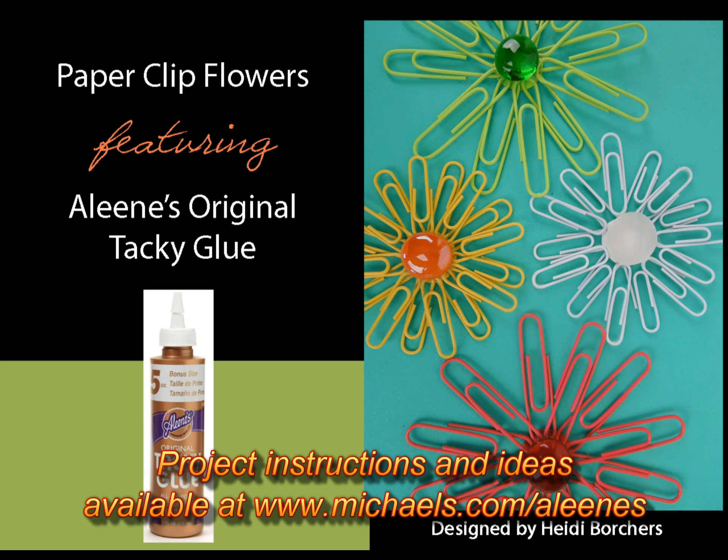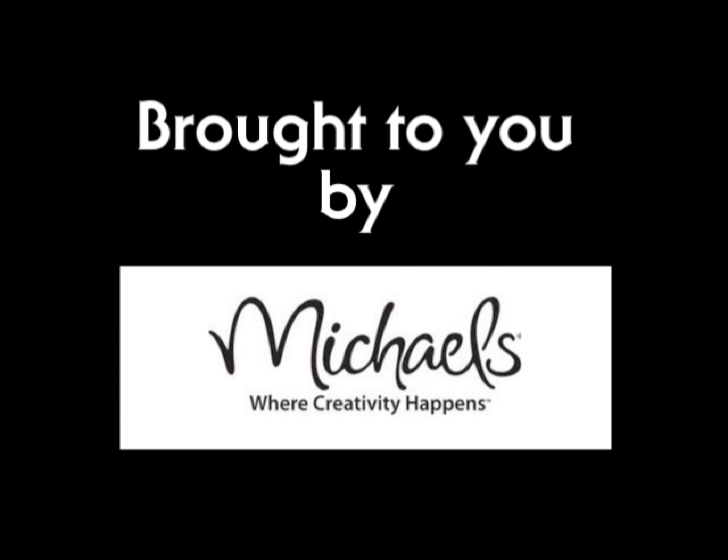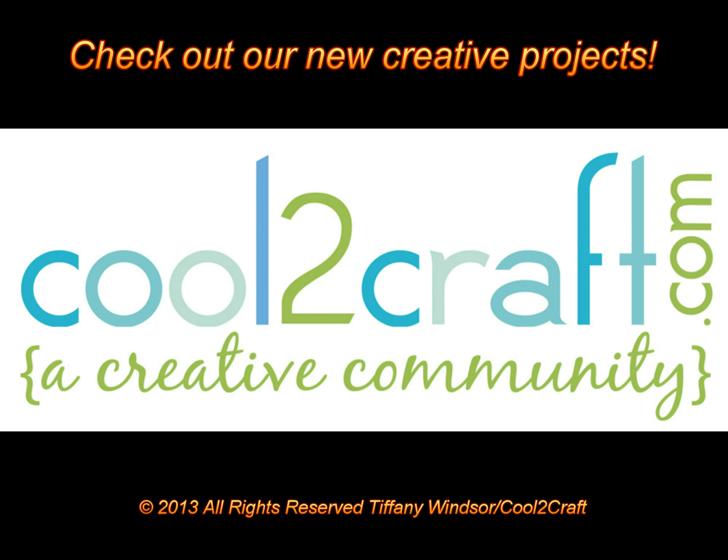The Aleene's Original Tacky Glue in the gold bottle is available at Michael's. It's terrifically tacky and creatively cool. It's neat!